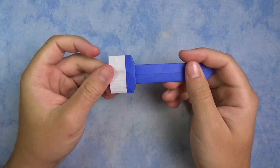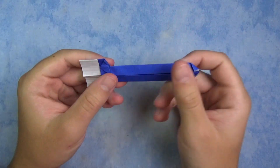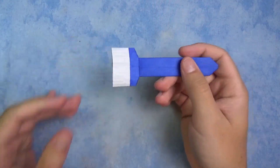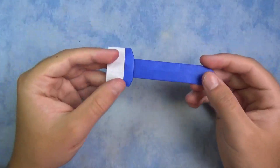Hey guys, what's up? So I'm going to check out what I just designed. This is an origami paintbrush, and it's pretty easy to fold, and you can pretend like you're brushing. I'm going to show you how to fold it. Alright, here it goes.